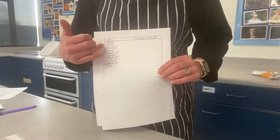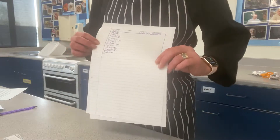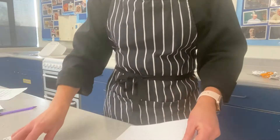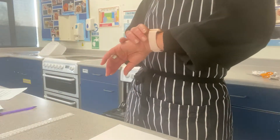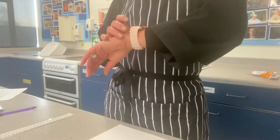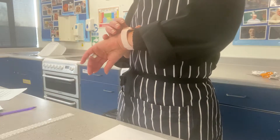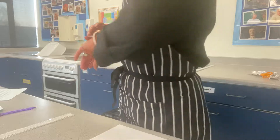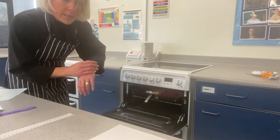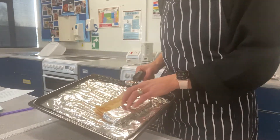Okay, so I've drawn out my results chart. I've got the timings — I'm going to do 30-second intervals. So we're starting 30 seconds now, timing the bread under the grill, and then I will put the results for what happens on the other side. Okay, so 30 seconds, 20 left... nine, eight, seven, six, five, four, three, two, one.